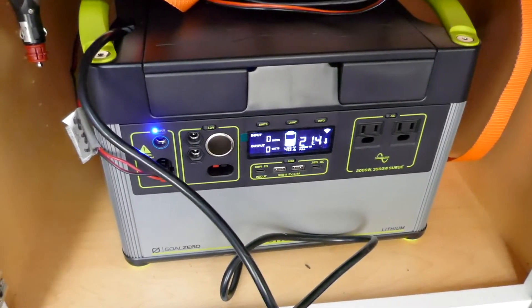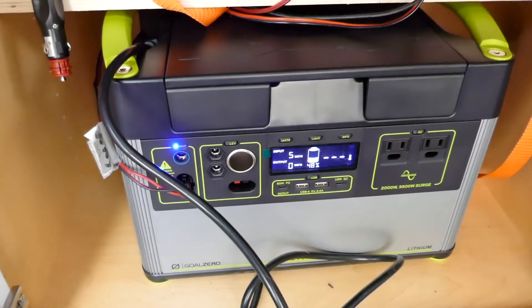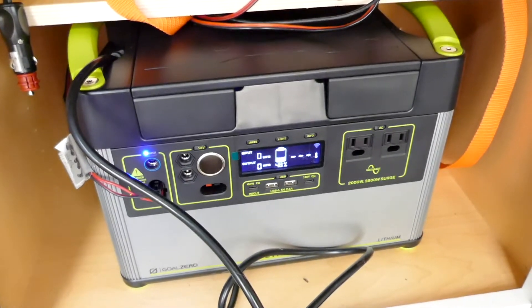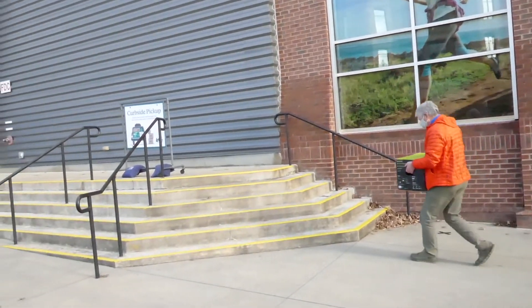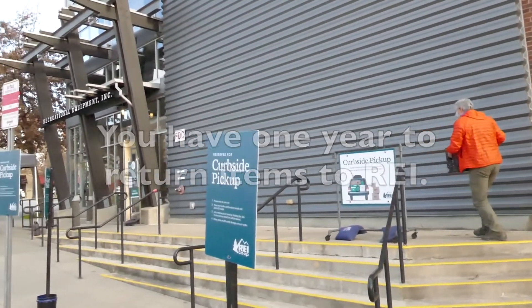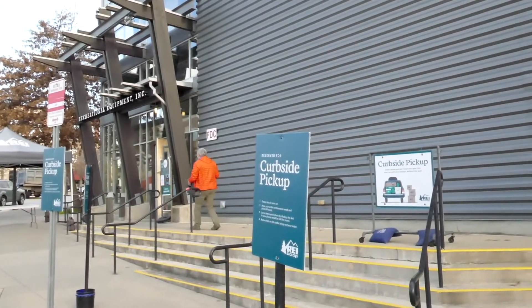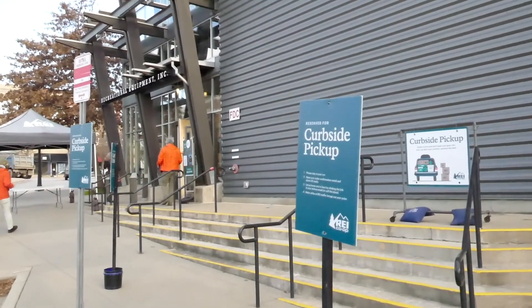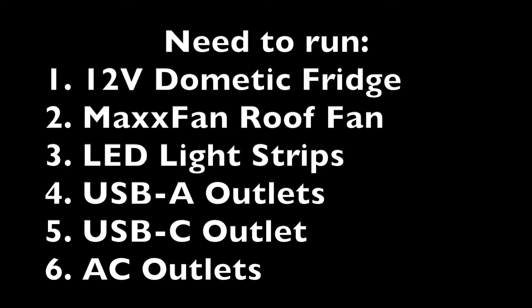My Goal Zero Yeti 1250 was rock solid — I had never had a problem. I should have never gotten rid of it. I got this because I thought lighter and smaller would be better, and it's not. So I brought my 1500X back to REI where I purchased it. They took it right back and refunded my money. One great reason to use REI is if you buy a Goal Zero product, you can bring it back. Now I've got to figure out what I'm going to use to power my 12-volt cigarette lighter Dometic refrigerator, my at least 5-amp ceiling fan, and some LED lights, and I'd also like to charge it from my 120-watt solar panel. So if you have any suggestions on what product to get, I'd greatly appreciate your input. Thanks for watching.